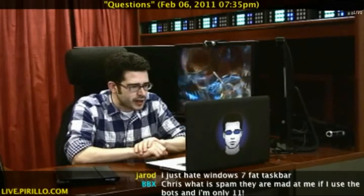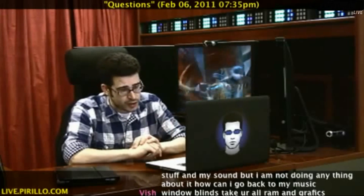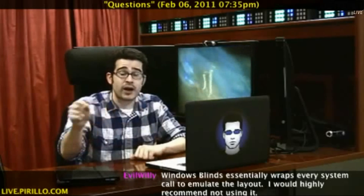Got a question here asked on LockerGnome.net: What is the easiest way to clone a hard drive? This is a question that he or she later amended for either Mac or PC.